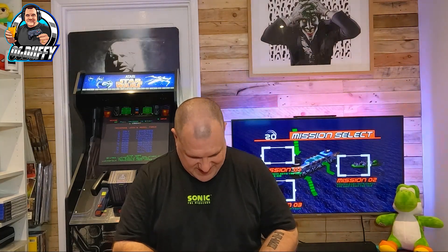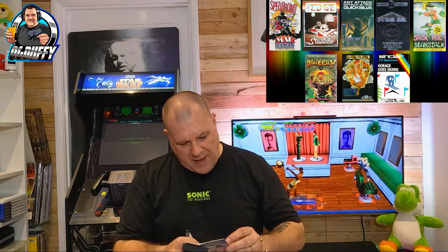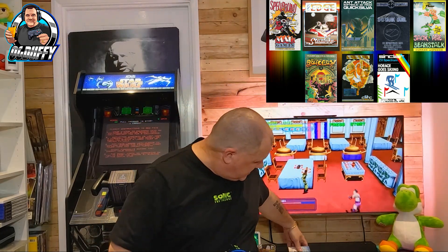Oh, I recognise the front cover on this one — I remember this, I owned that one back in the day! This here — Soft Aid. This was brought out by the guys that did 'Do They Know It's Christmas,' the number one single — Live Aid — and this was Soft Aid, the software version. Software companies donated their games to it. There are loads on here: Spellbound, Starbike, Ant Attack, 3D Tank Duel, Jack and the Beanstalk, Sorcery, Horace Goes Skiing — loads of them. These are worthy of their own videos.